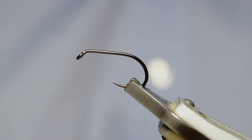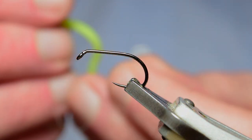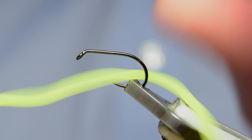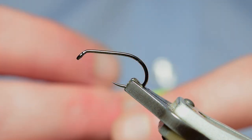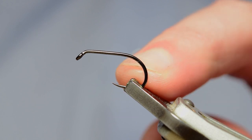Hey folks, welcome back to another flight time video with me Andy. Hope you're all doing well. Today we've got a pattern that's definitely not for the purist — it's basically going to be the replaceable squirmy. We all know how brittle the squirmy material can be. It's a rubbery material and everyone knows this fish knows that it's really brittle and breaks easy, so this one's going to be one where you can replace the squirmy without having to change the fly.